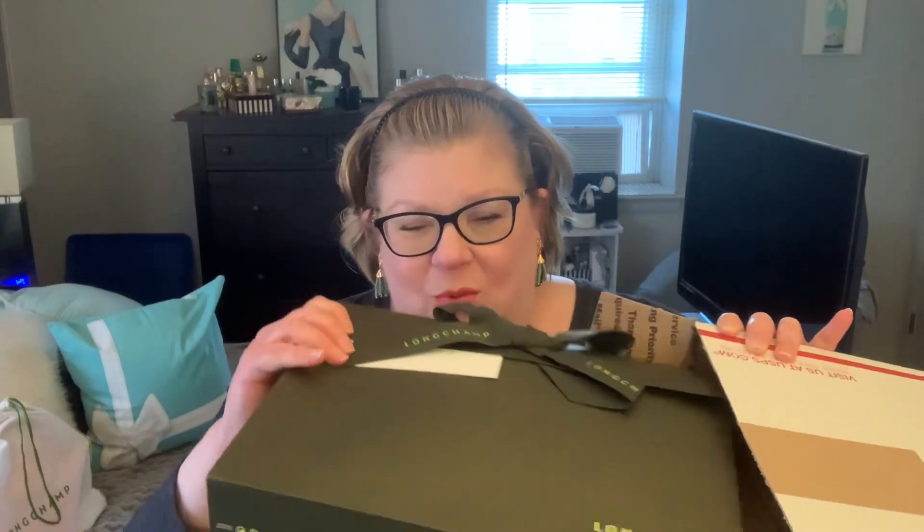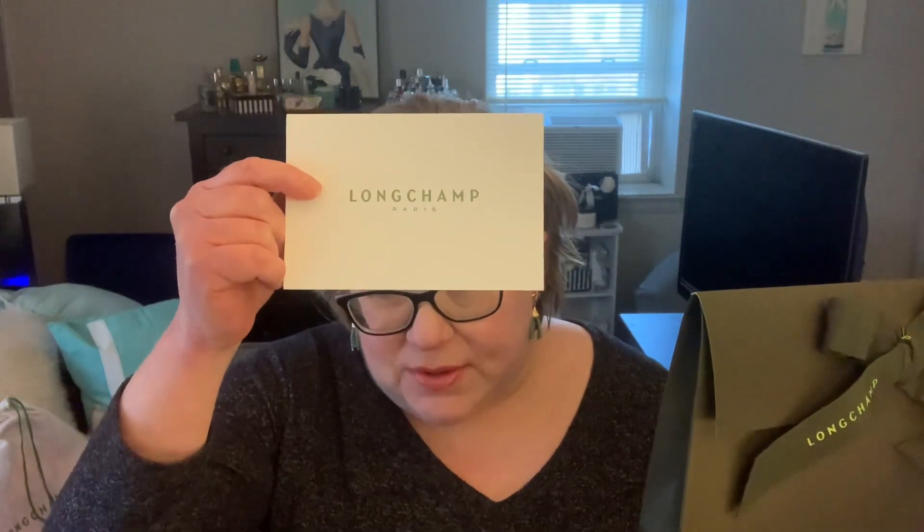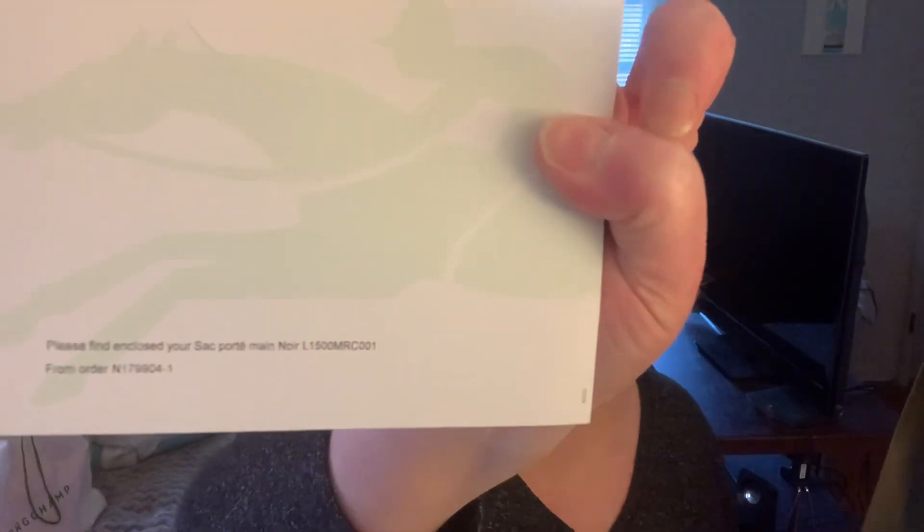Let me slide it out to see. We all know this is a bag from Longchamp, and I asked for gift wrapping even though this is a gift to myself. Be good to yourself, right? There's a little card here — I guess this is in case you're actually giving this as a gift. It says 'Please find enclosed your Sac Pliage Mon.' It has the item number, so without further ado, I'm going to open up the package and see what's inside.